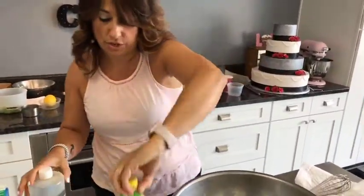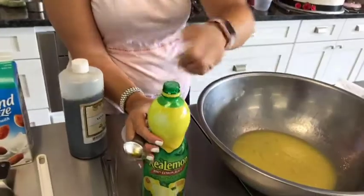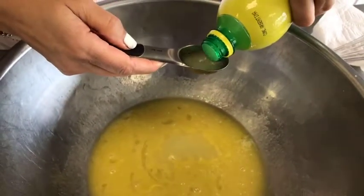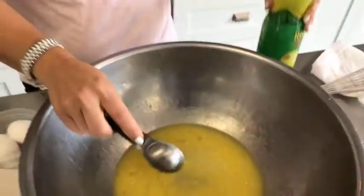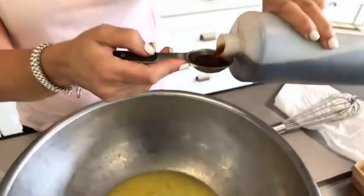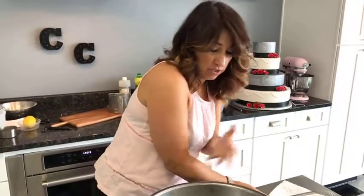Now two tablespoons of lemon juice and one tablespoon of vanilla — get that all in there. We're going to give it another whisk just to have everything incorporated together. You start to smell the lemon right away as soon as it goes in there, and that smell just brightens up the whole thing.